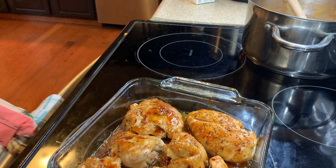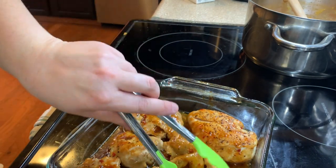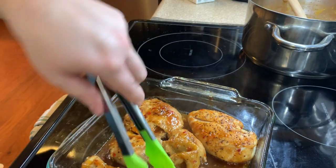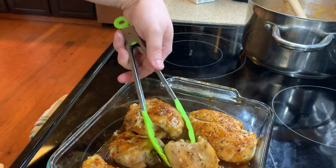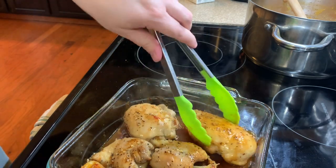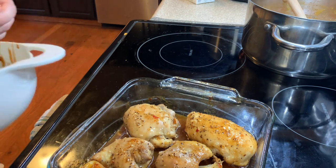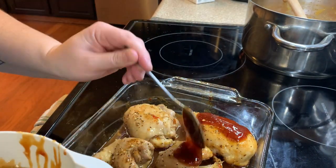After the 10 minutes, take the chicken back out, flip them again, coat one more time in the barbecue sauce, and keep them in the oven for another 10 to 12 minutes until completely done. Make sure the internal temperature reaches 165 degrees.